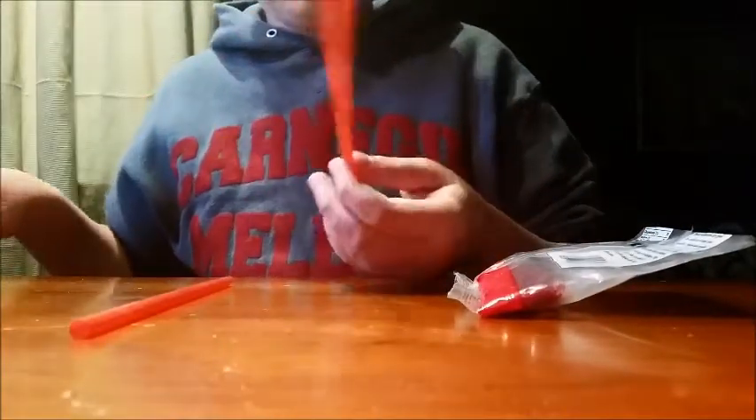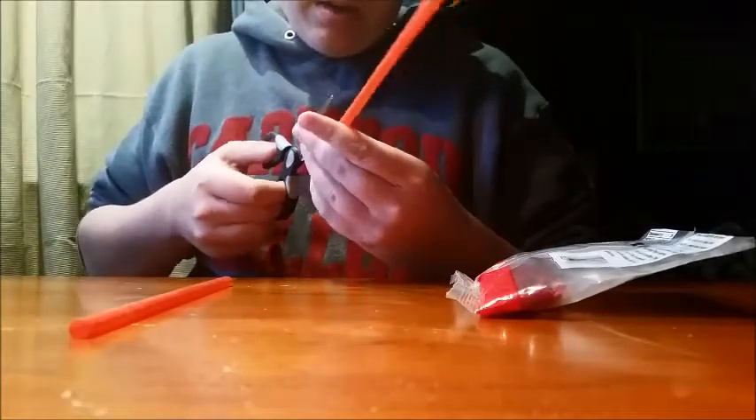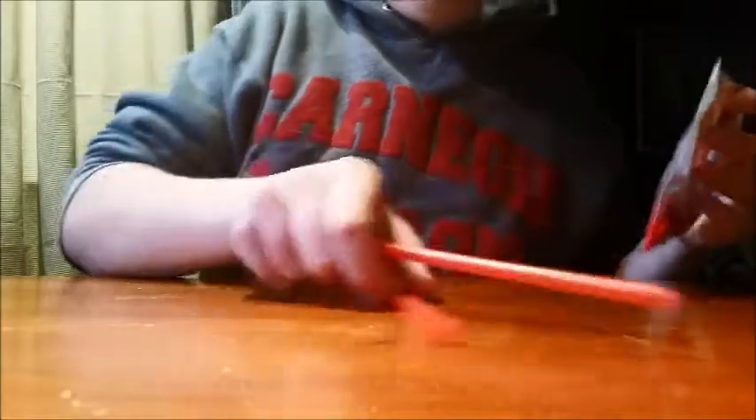The first step you're gonna want to do is take one of your straws and cut it all the way down. Once that's cut, you're gonna take the other straw.